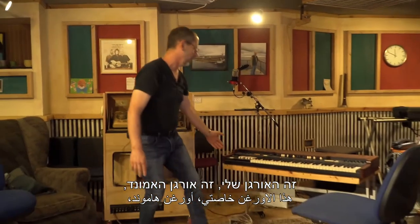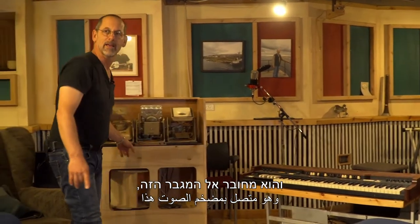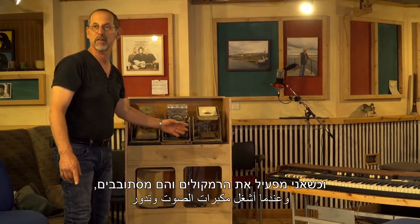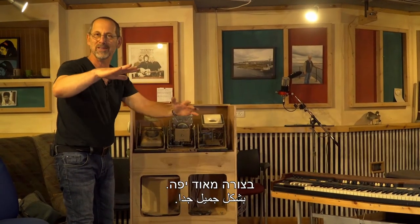זה האורגן שלי, זה אורגן האמונד והוא מחובר אל המגבר הזה. כשאני מפעיל את הרמקולים והם מסתובבים, הצליל של האורגן עולה ויורד בצורה מאוד יפה.